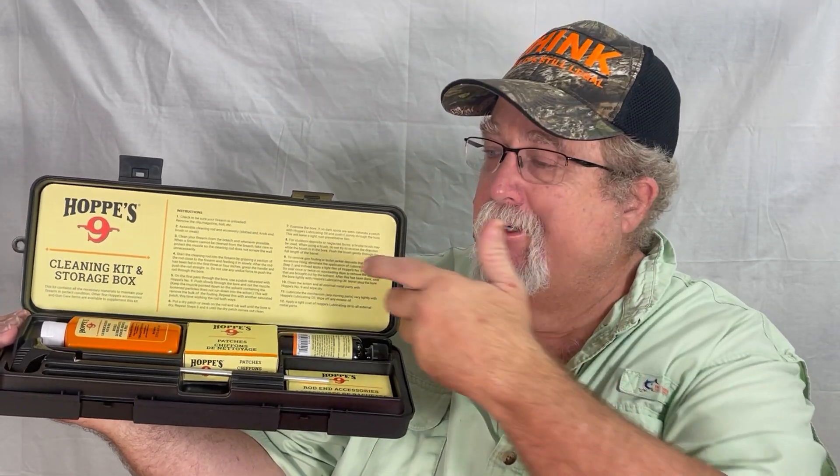Guys, if you're going to get a kit, you might as well get a good kit and I'd highly recommend the Hoppe's. It's a good overall kit. It comes in a plastic box, makes it easy for storage, easy to put away, and you can have it anytime you need it.